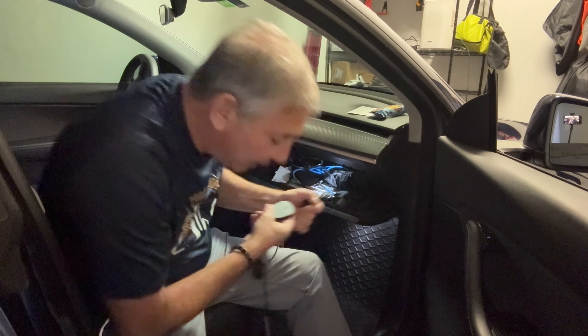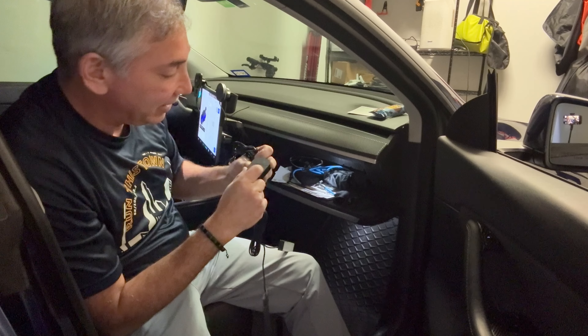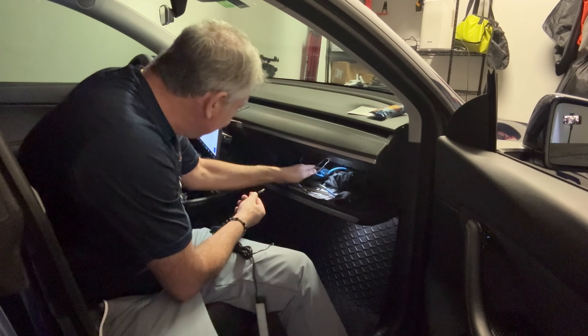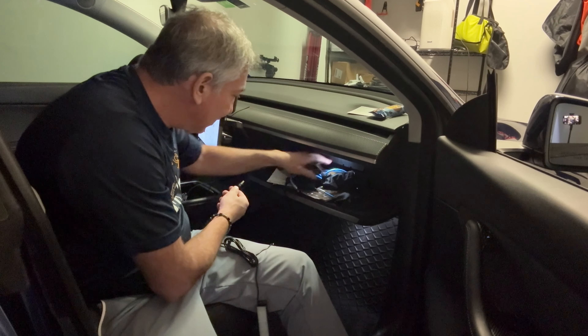And then here is a little button. I can manually control it, I could have it go with the music, or I could have it go with power. So let's just plug this thing in — let me move my sunglasses over. I've got a lot of stuff going on in this glove box.